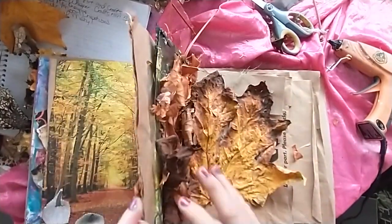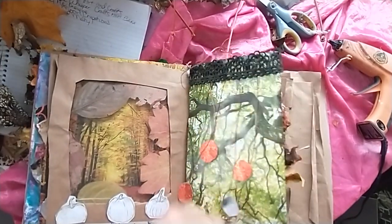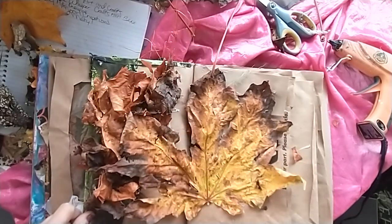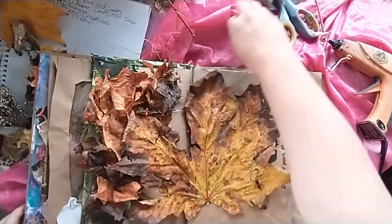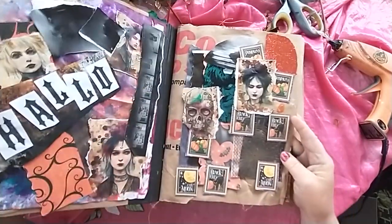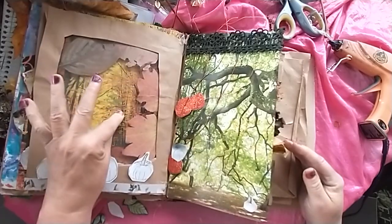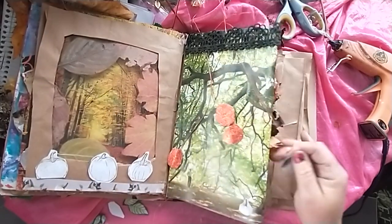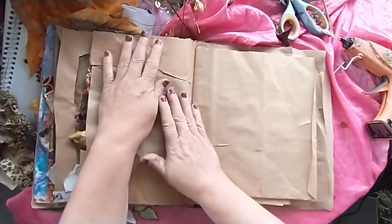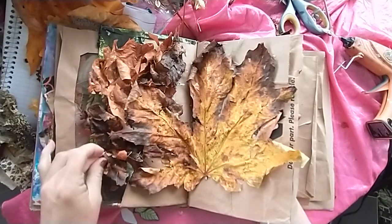When I turn the page, these are like flowing pumpkins in the wind. Here's what I have so far. It's stained really well. Awesome.